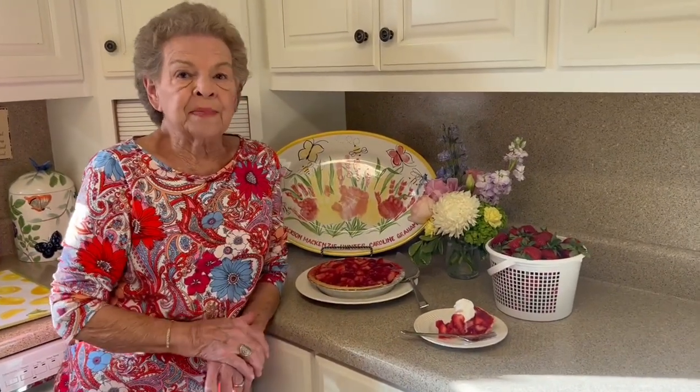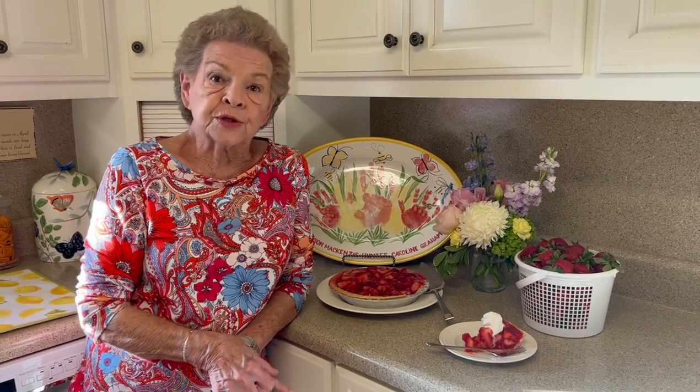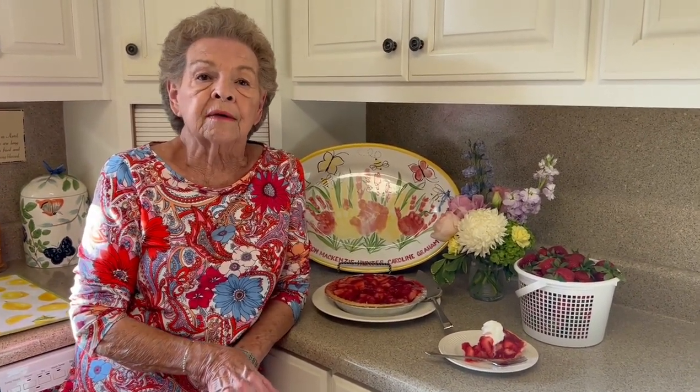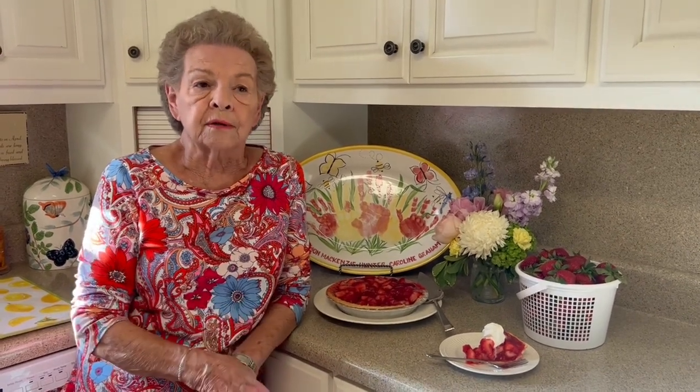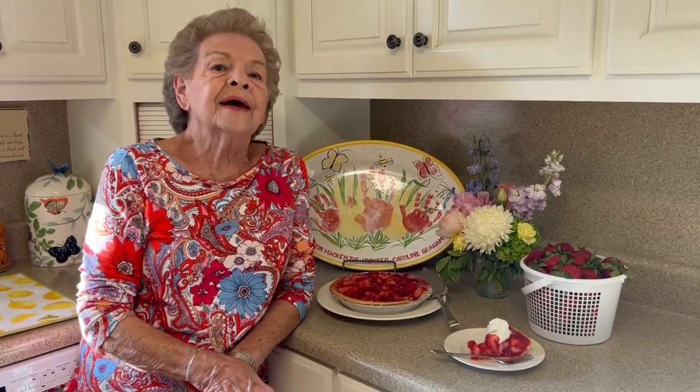Get busy and make your strawberry pie — it's so easy, you saw how easy it was to make, and your family will love you. I hope you have a good rest of the week. This time of year is so beautiful — flowers are blooming, everything's green — it just lets us know that spring is here and new life is here. Everybody have a good rest of the week. Love your family, and everybody shine for Jesus.